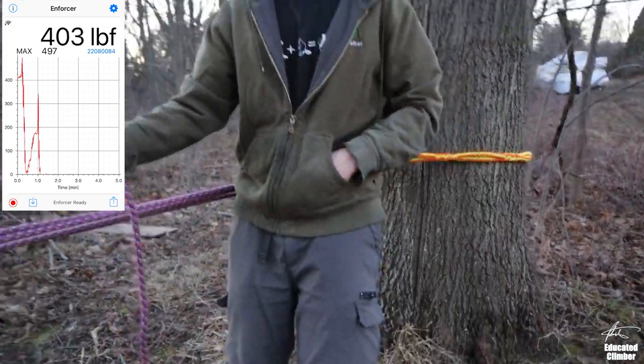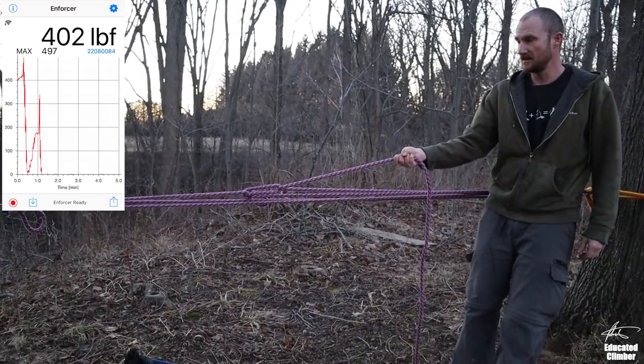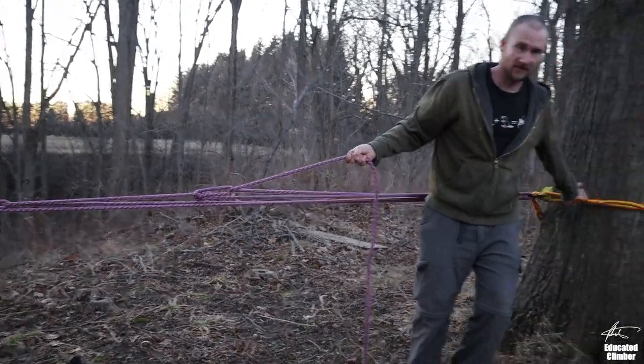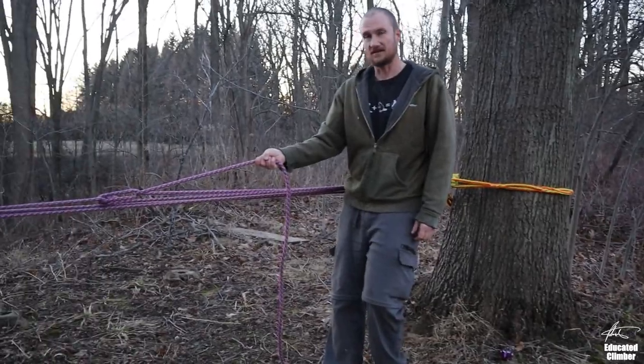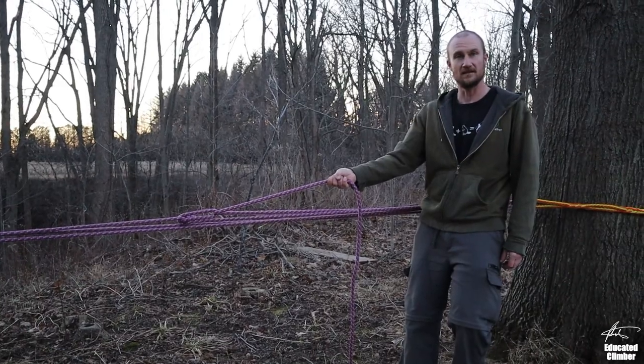So that's pretty decent — that's just a regular trucker's hitch with a sling and a carabiner, not even with pulleys. So it's pretty good, I like that.